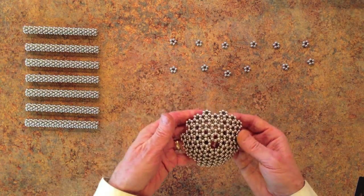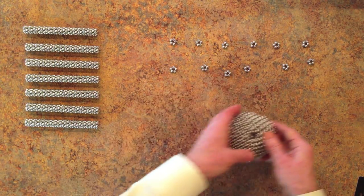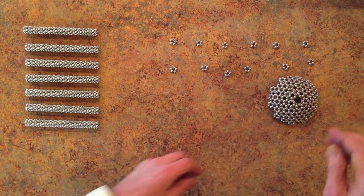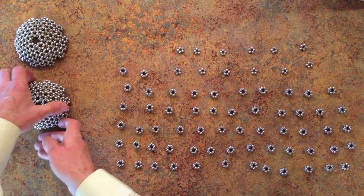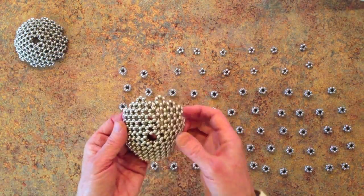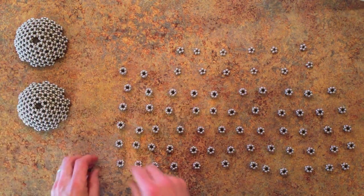The next step is to build another just like this. Here are the bottom and the top of the ultimate ball. And now we're going to make the sides out of three rows of 20 pieces.